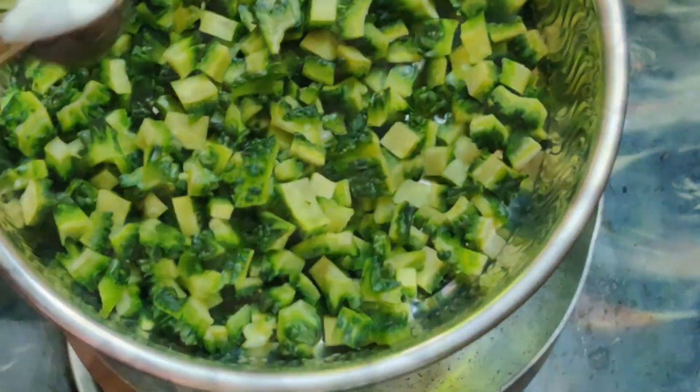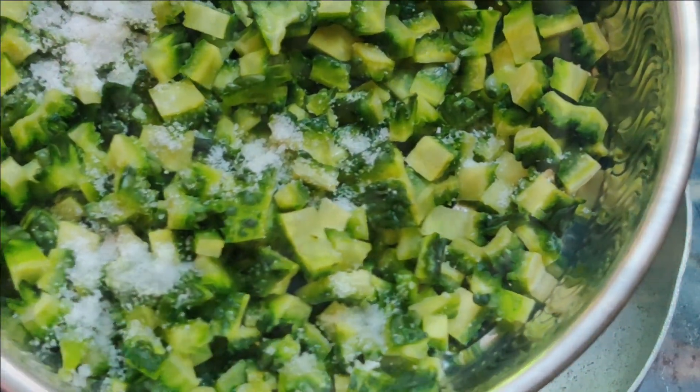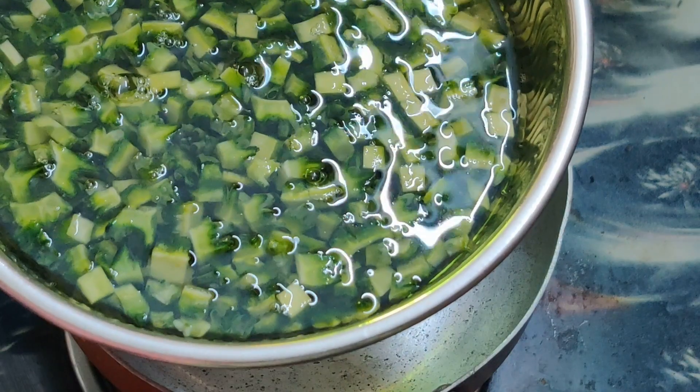The first step will be to add 1 spoon of salt. Add it and mix it all well. I will make this recipe for 10 minutes.